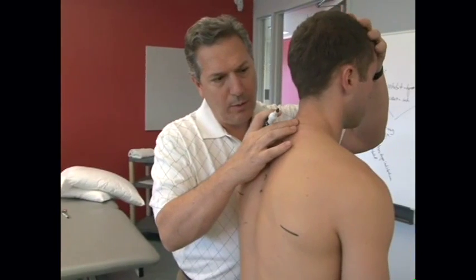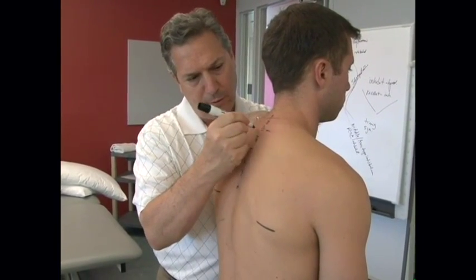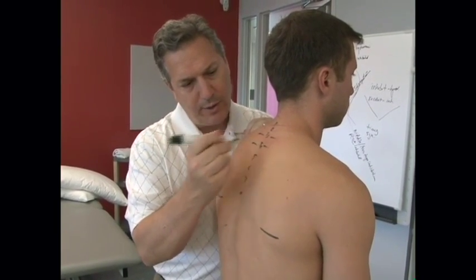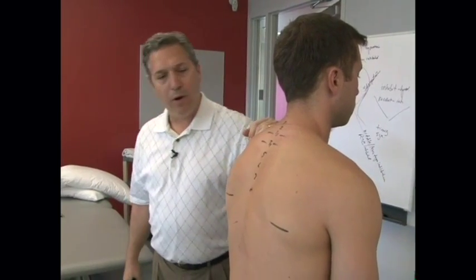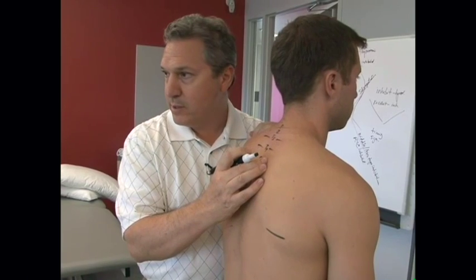Counting one, two, three — we're still at the same level of the transverse process and spinous process. We're still at the same level pretty much at T4, and about T5, T6, you have to start considering that the transverse process is going to be a little bit higher.